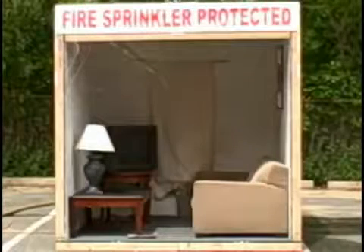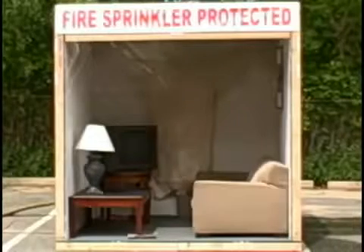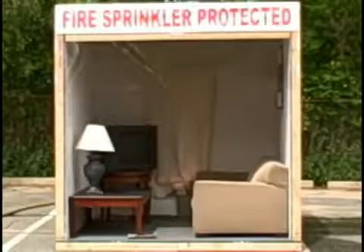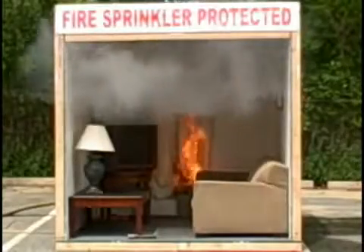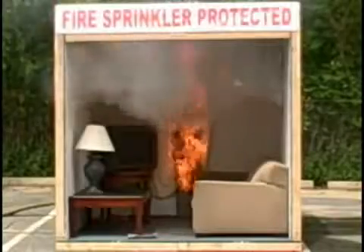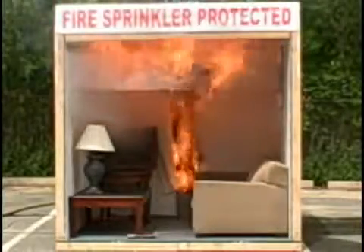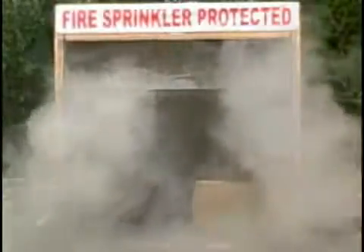You should hear the smoke alarm go off first, around 15 to 20 seconds. Here's the smoke alarm. We're about 25 to 30 seconds in now. And there goes the sprinkler — it activated.